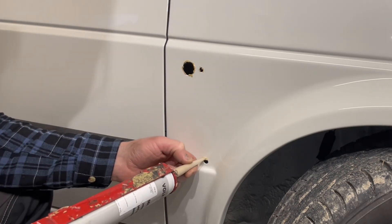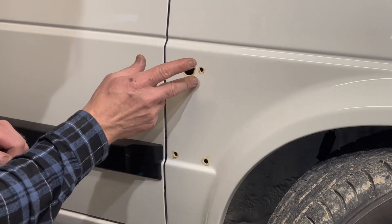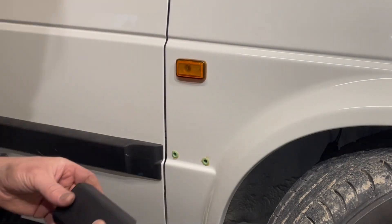Of course I apply some rust protection before I install everything. You'll find the part number down in the description if you're interested — it's pretty expensive but it's really, really good.